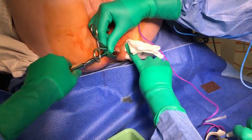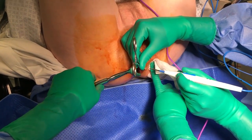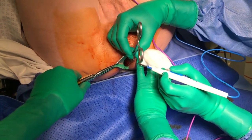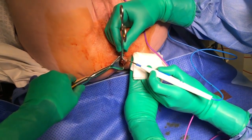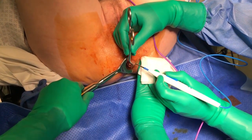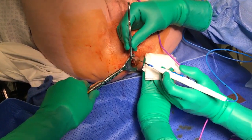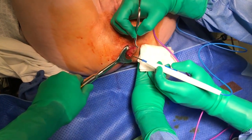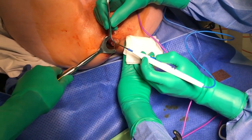Incise the ridge with cutting diathermy, taking care not to excise too much perianal skin as this will extend the healing phase unnecessarily.